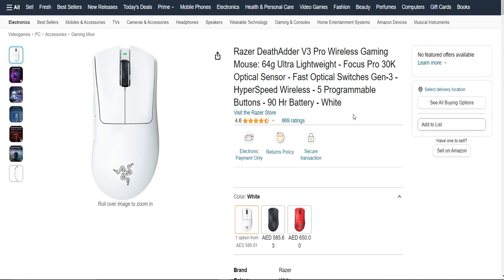Now, for the price — it's not the cheapest mouse out there, but considering the wireless freedom, precision, and overall quality, it's a solid investment for serious gamers and professionals who want a reliable tool.